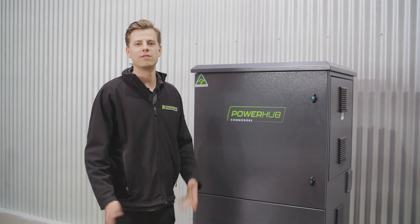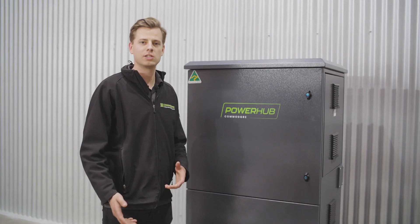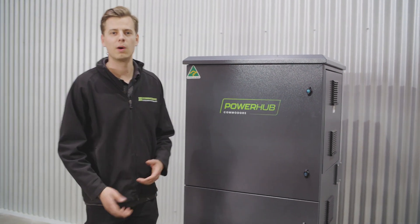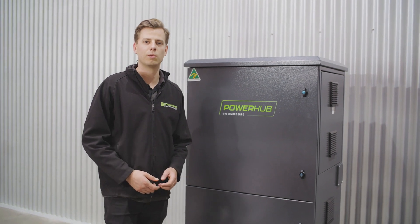Hey guys, it's Lyndon here. Just wanted to give you a quick run through one of our power hubs. So this one's all wired up, it's been tested and programmed, and it's ready to go out the door. I just wanted to show you a few things and let you know how it works.